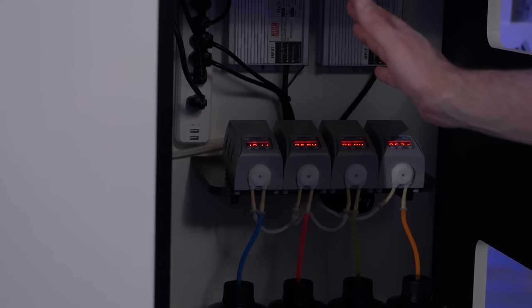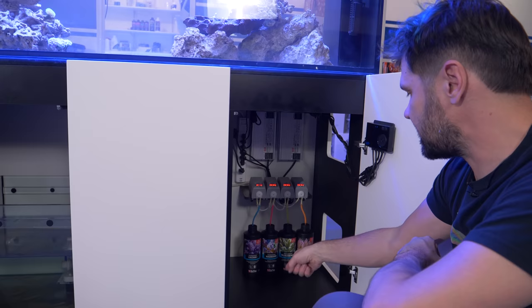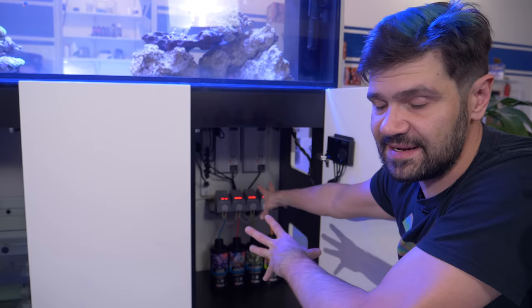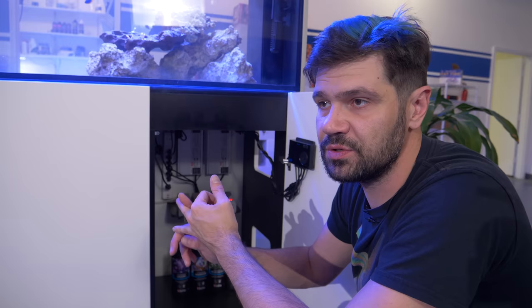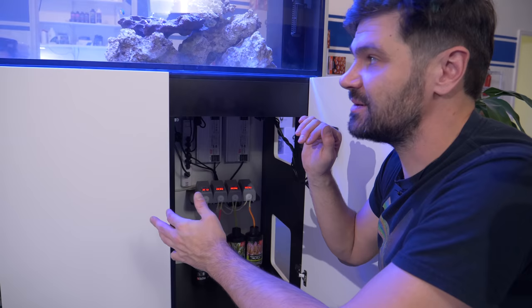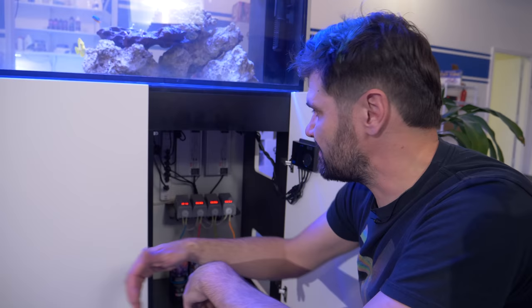The John Lenn pumps are basically single channel dosing pumps, and they're so easy to dose and program. I've got these calibrated and we've got calcium, magnesium, alkalinity, and just a little tiny bit of NOPOX. One of the cool program settings on the John Lenn pump is you can set it to dose a specific amount every one, two, three, up to nine day intervals. So we've got top-off taken care of, protein skimming filtration taken care of, a little bit of phosphate-absorbent media in filter bags, and temperatures under control.